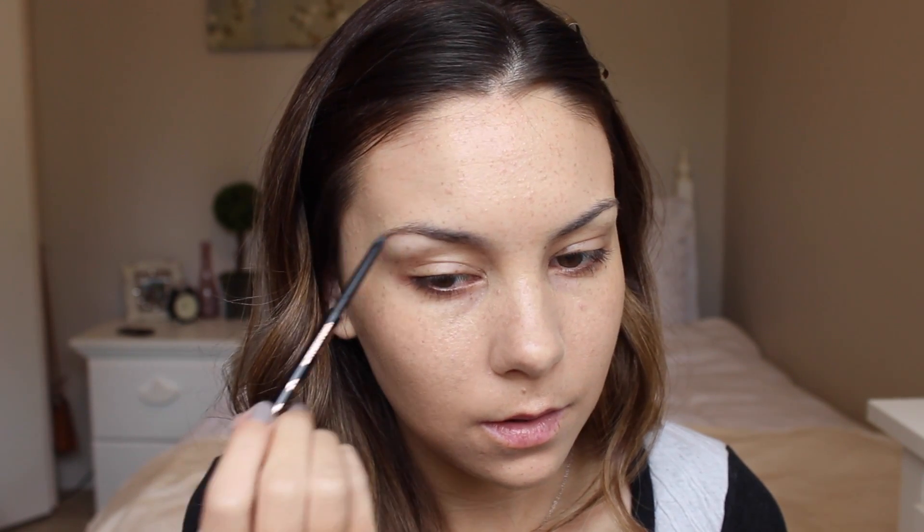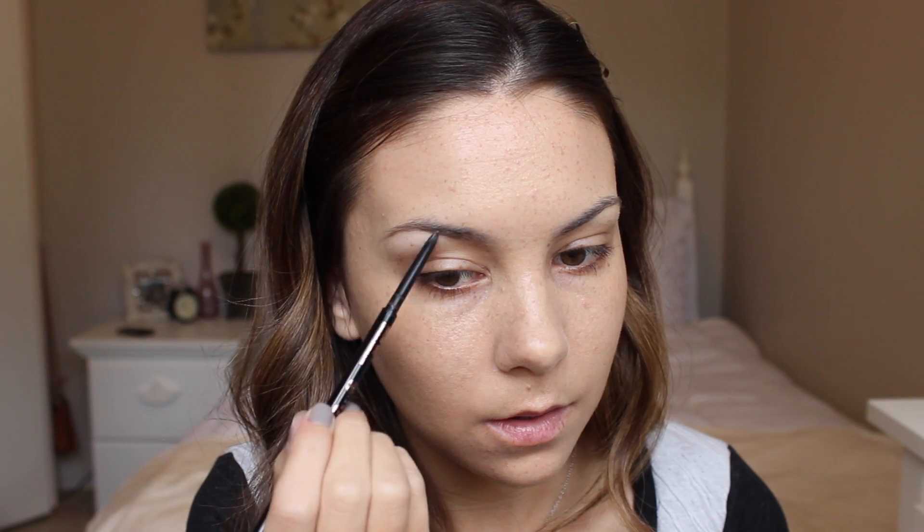I'm just going to fill in my brows but I'm first going to sharpen up and define the bottom of them using Anastasia Beverly Hills Brow Whiz in the color Caramel, just using gentle strokes to define the bottom. I'm not going to fill my brows in completely with the pencil because pencils can be a little too harsh, so I'll get a more natural and softer effect using a matte brown eyeshadow and an angled brush to fill in the rest.